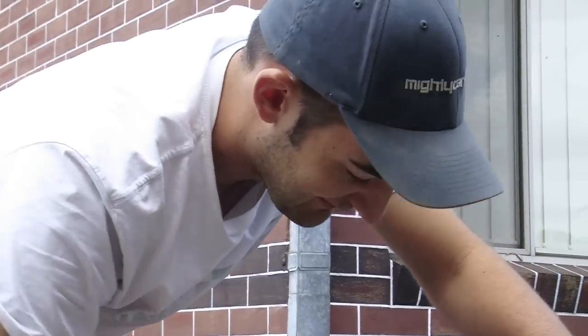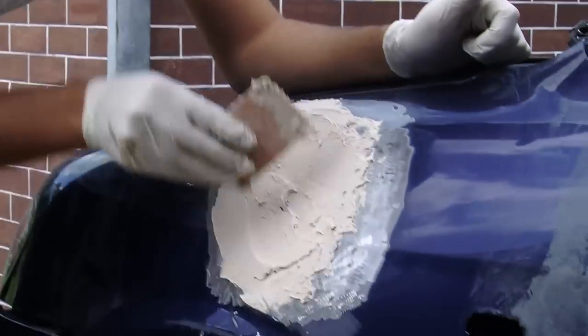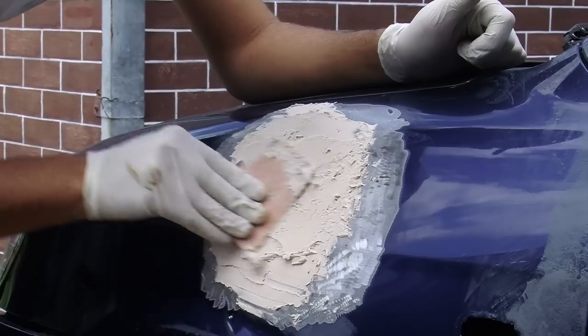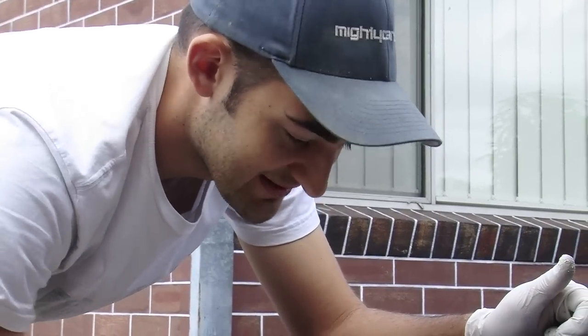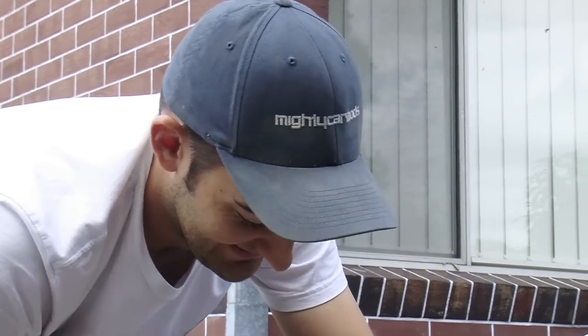This is an epic amount of bog - they call it baking a cake because it looks like cake mix. It's over-bogging. The good thing is that showing this means anybody else will never have to do something that big - you should probably just get a new panel if it looks like that. But if you're somewhere remote and there are no panels available, you'd have to bog it anyway.